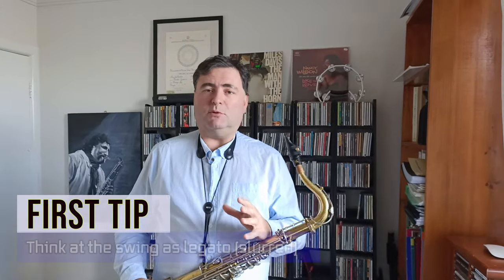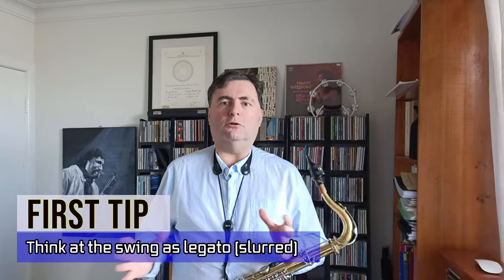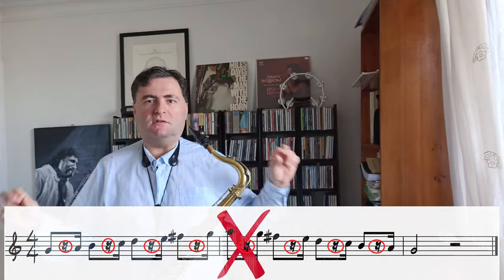I have a few tips for you today. The first tip, which is really important, is that you have to think of swing as a legato thing — slurred, continuous sound. This is really important because too many times we hear students playing swing with a horse-riding effect, as George Gazzone calls it. You can hear all those little gaps in between the notes, those little silences. You have to think of a continuous sound — it is really legato, it is really long.